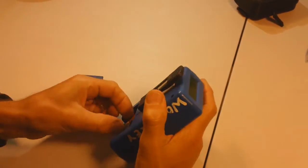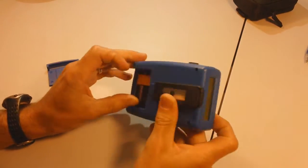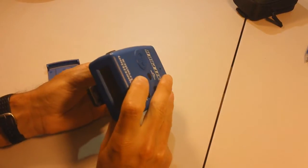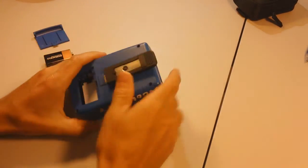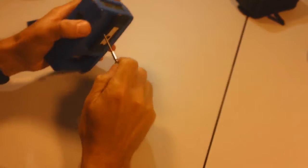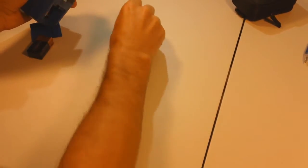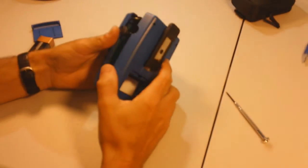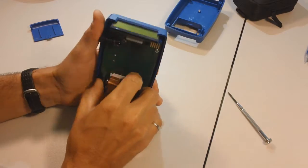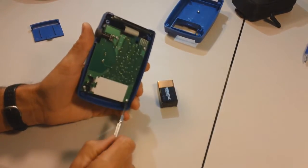Take the battery out, reset it. Something's funny going on, loose connection somewhere. One, two, three, four. One, two, three, four.